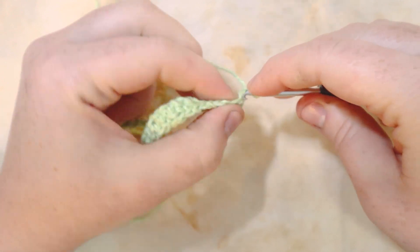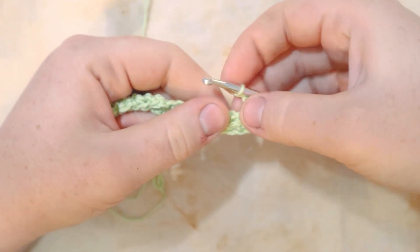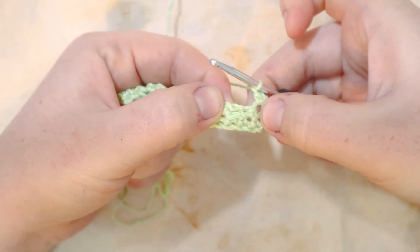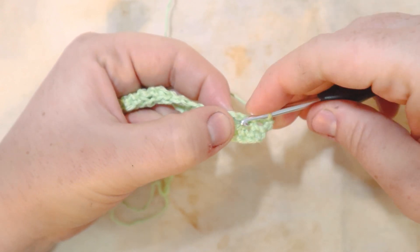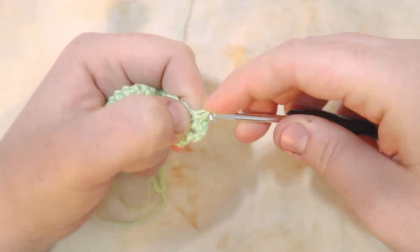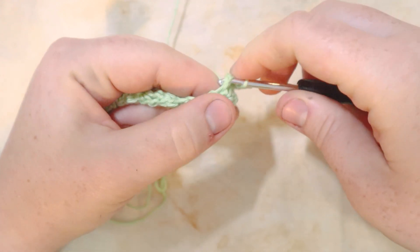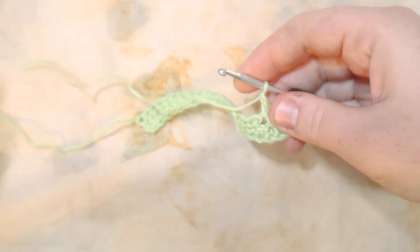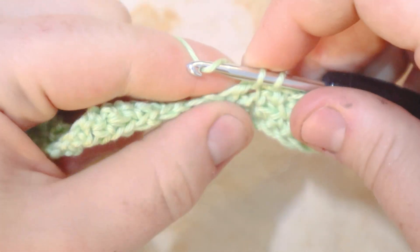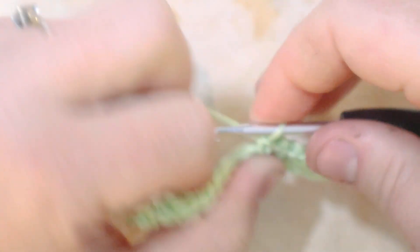For row three, start with a single crochet in the first stitch, then chain one. Skip that single crochet before the final single crochet — there are two next to each other, skip that one — and put your next single crochet into the chain one space from the previous row. From here it's the same as row two: chain one, skip the single crochet, single crochet into the chain one space from the row before. Repeat all the way across, then chain one and turn.